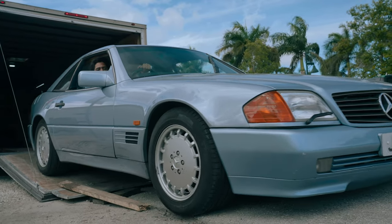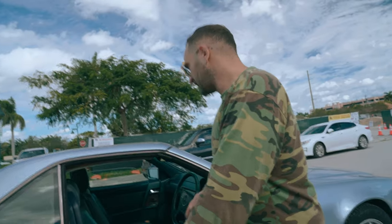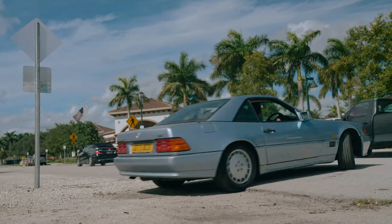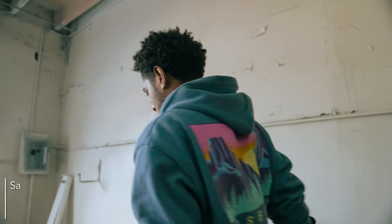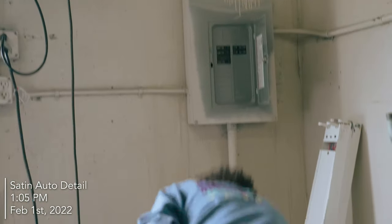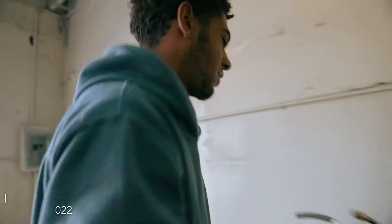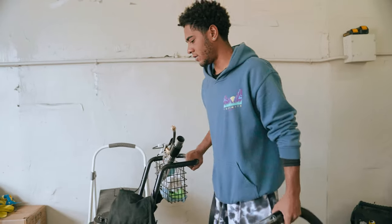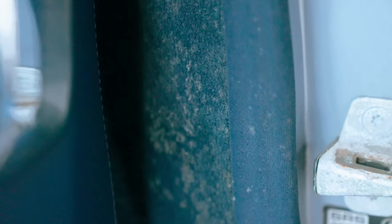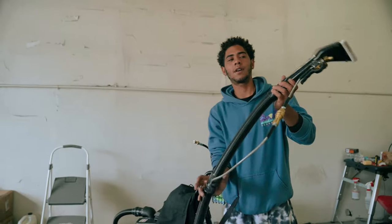Having Julio clean the whole interior — the mold is disgusting, it's everywhere, even here. It comes right off. What I'm going to do is vacuum it out, then spray it down with extraction solution and extract it. It's basically hot water — it'll soak up and kill the mold. I'll do that a couple times to get as much of it out as I can.